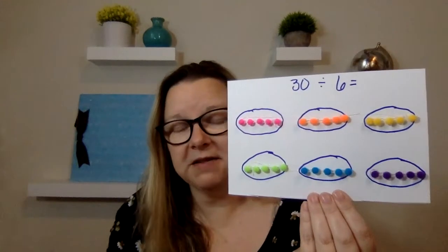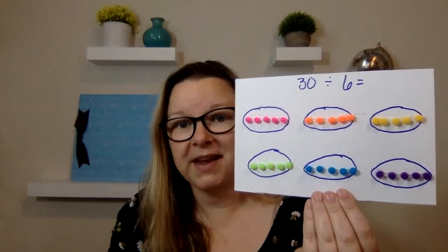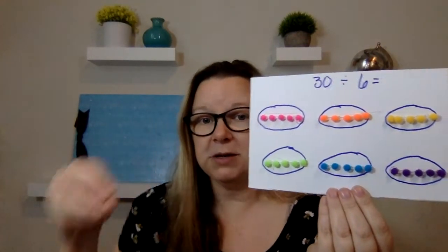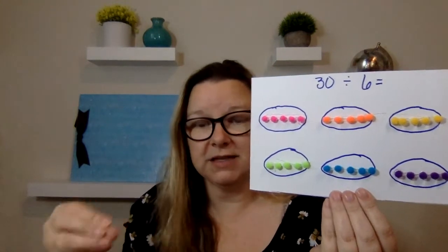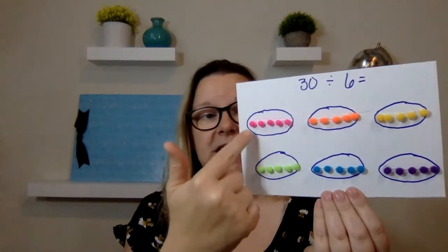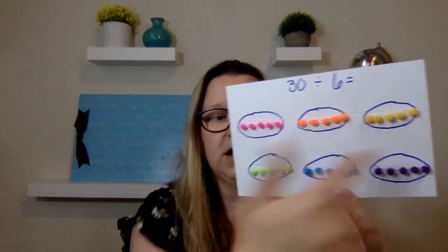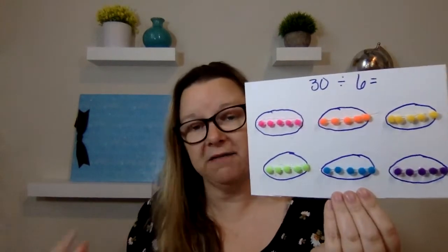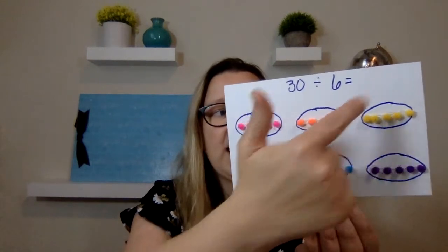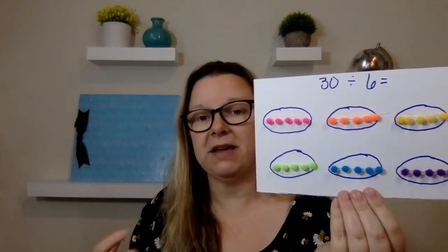I have one more for you — 30 divided by six. The same thing: you have 30, so you would get 30 objects of something. Then you would make circles and divide it out, one all the way down until you don't have any objects left. So 30 divided by six is five. And they can see that each group has the same number.